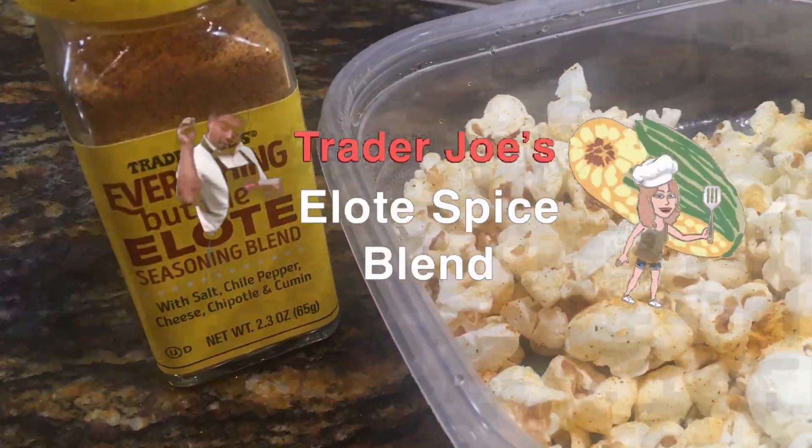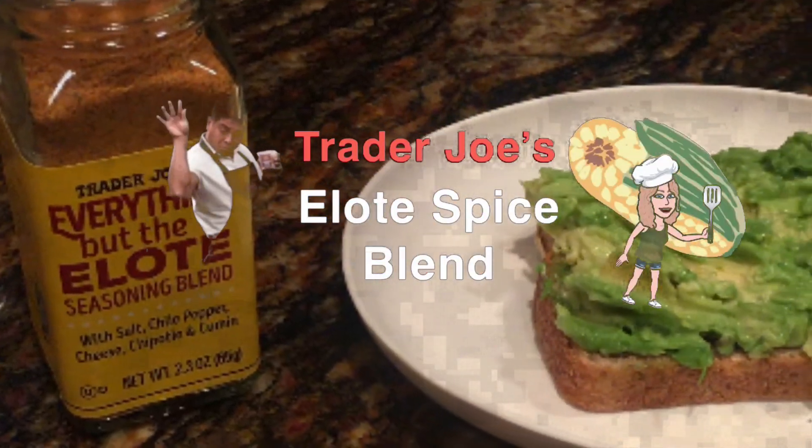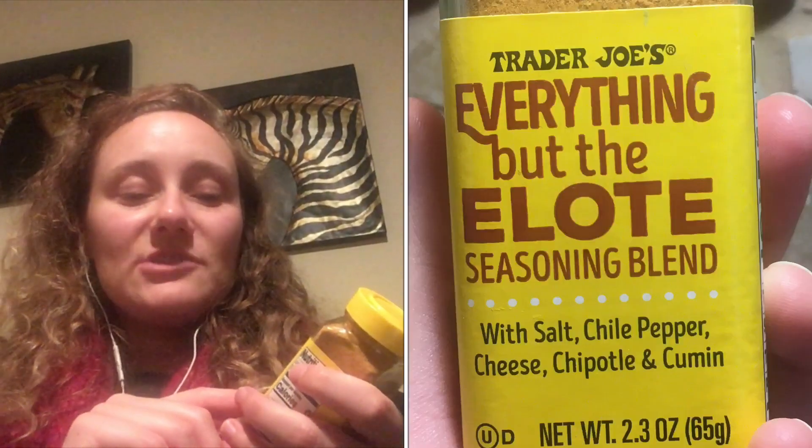I'm here to tell you what works and what doesn't and we will figure this out together. So let's get into it. This is called the Everything But The Elote and the front describes salt, chili pepper, cheese, chipotle, and cumin. So it sounds like a savory, maybe spicy blend. I tried to look online to see what other people were using this on and most people said they're putting it on corn, which makes sense. Elote is like this Mexican street corn.